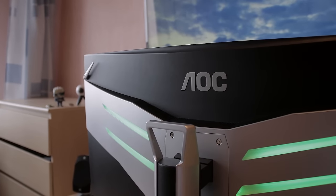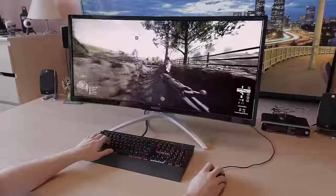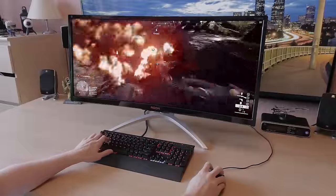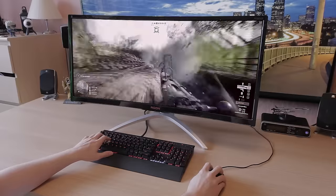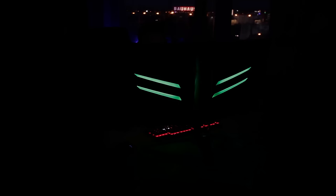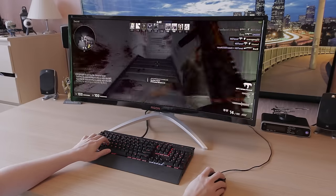If that's not an issue for you, then the AOC AG352UCG is a pretty decent choice. It costs around $900 in the US on Amazon at the moment, and around the same in euros in the EU. Overall, really decent design and a really decent performing monitor. Colors are what you'd expect from a VA-type panel, and the gaming experience was good.